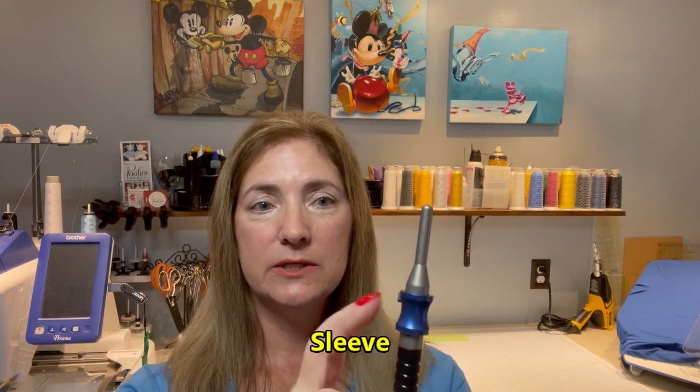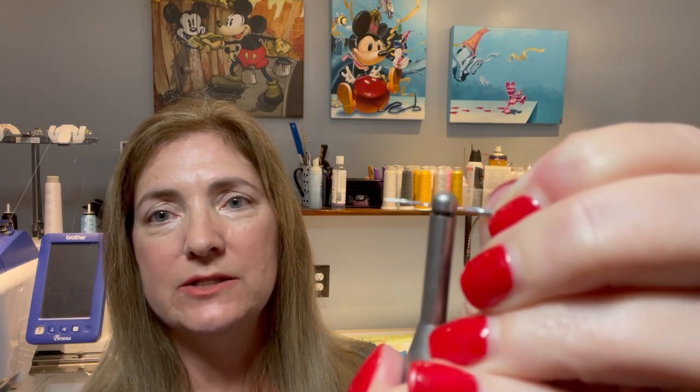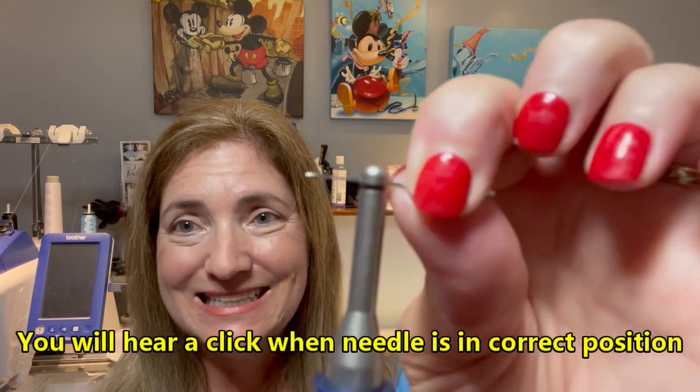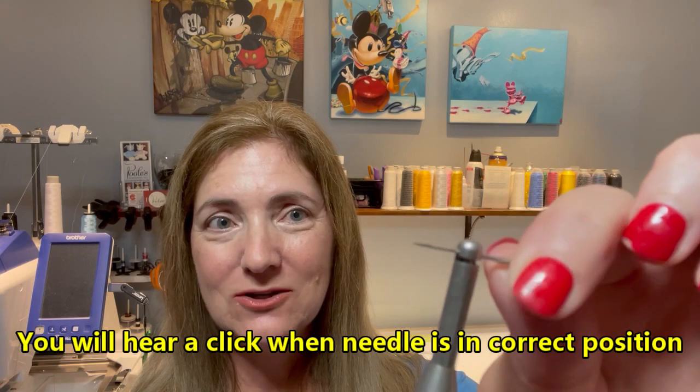It has a piece right here which is blue — yours might be a different color if you order a different option. You're going to pull down on the blue part and it's going to release the lock so that you can insert the needle. It has an opening and it has a groove. You need to get the needle into the opening and up into that groove. Pull down, insert the needle into the opening and up into that groove, then let go of the spring. Turn it — you hear that? It clicks into place. That means it's in the proper orientation.